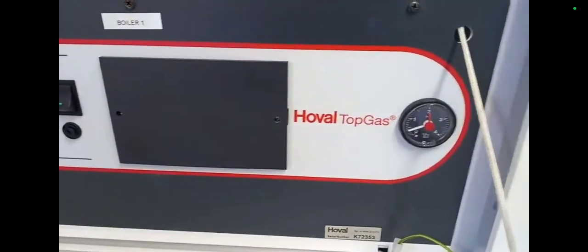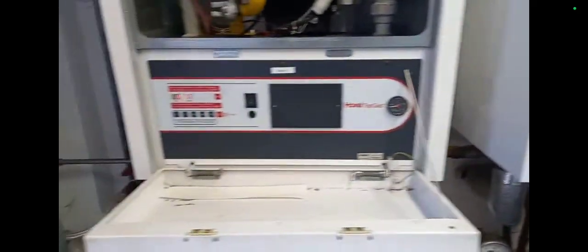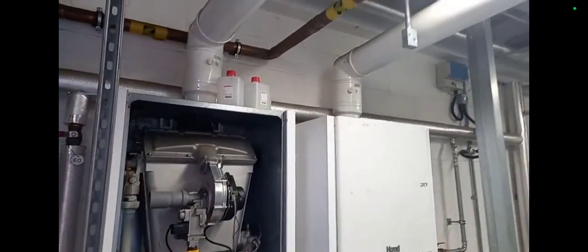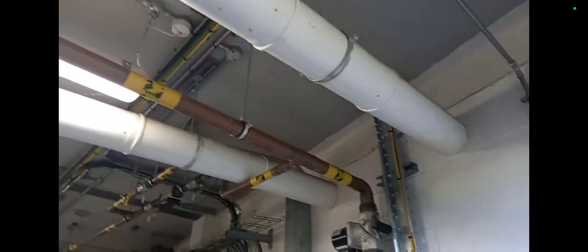Welcome to the Commercial Gas Engineer channel. In this video I'm going to talk about what I've been up to recently. I was carrying out work on this Hovel boiler and it was basically not coming on for servicing. How many times have you gone to sites and you're doing work and a service turns into a breakdown? It happens to me at least once a week.